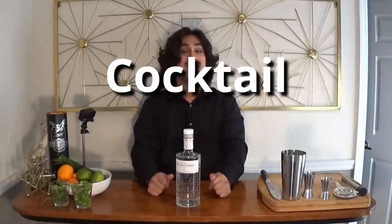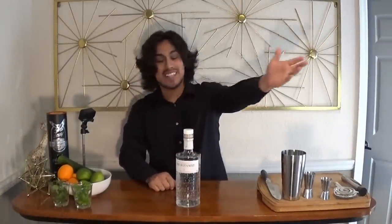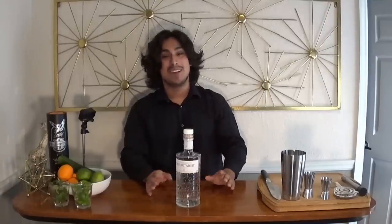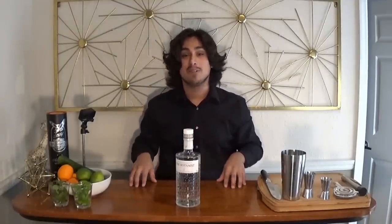Hello everyone, and welcome to Cocktail Kitchen, episode four. And today, we have a clearly new camera setup, motherfuckers. It's kind of awesome. I'm in love with it. It's hard as fuck to set up. Just a little insight into this — here at Soberd, we believe in constant improvement.